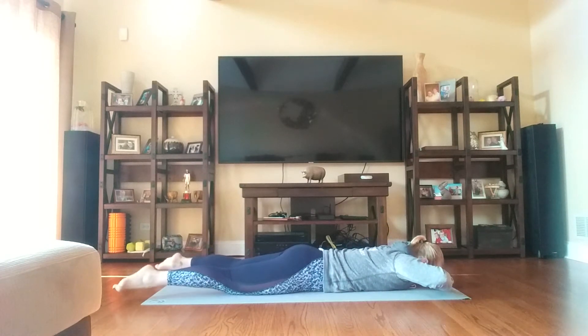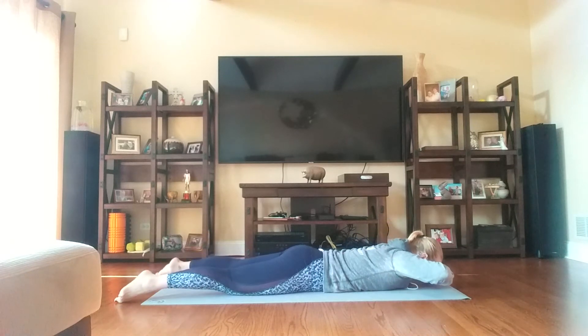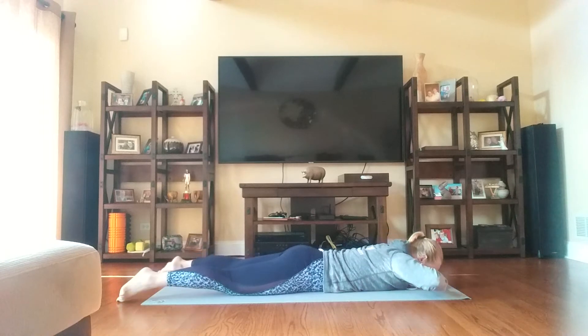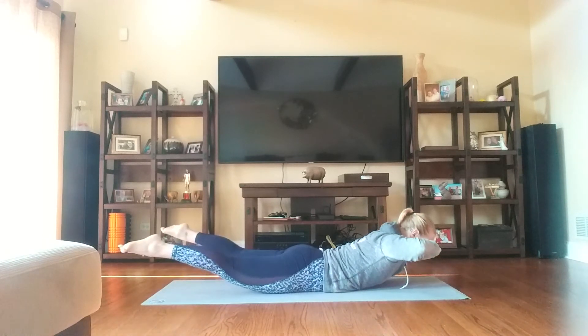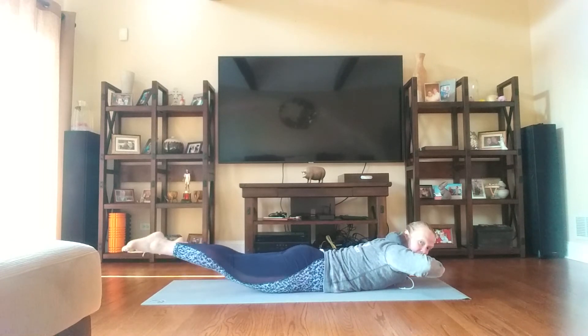And then lower down. Reach the toes, lift, and lower. Let's do three more — shoulders are down, belly is in. Let's do two more. Last one. Come on up and let's hold here, challenging ourselves.